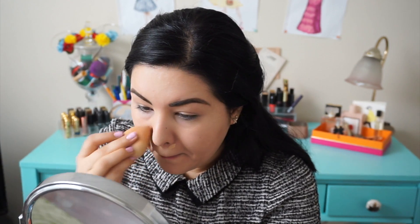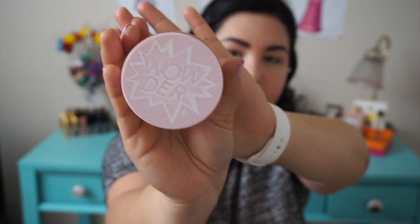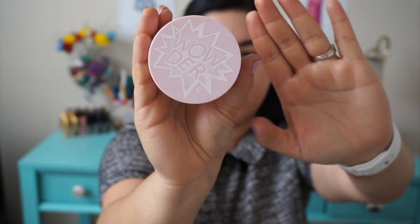Put what's left over on my eyelids. So now I'm going with my Wilder to powder my face. My Wilder is from Glossier, in Light Medium.